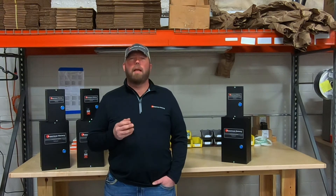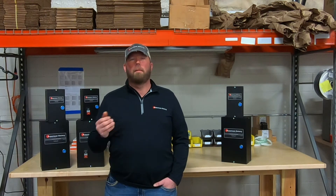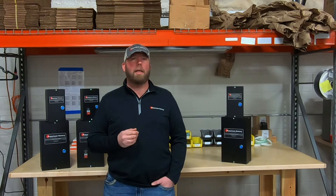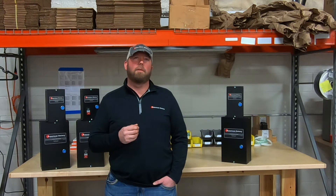Another thing to keep in mind is that when using a rotary phase converter, there is a constant pass-through of power coming from the utility. Our enclosed contactors stop that pass-through and protect your equipment from accidentally single phasing your equipment, which has the potential to damage the motor.